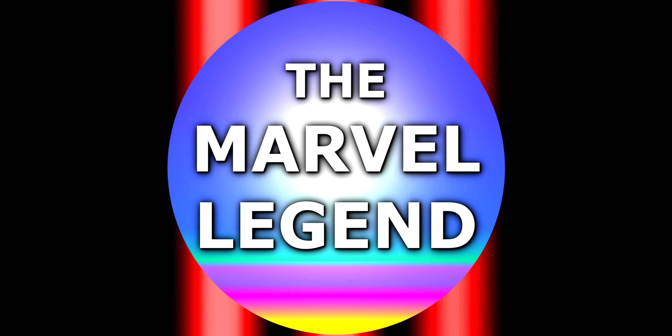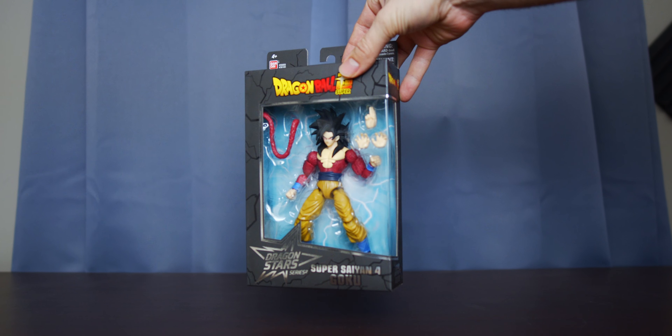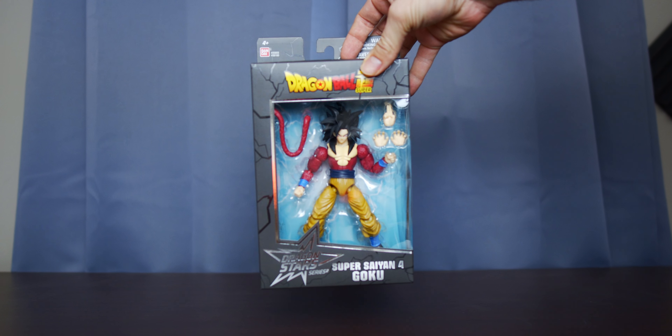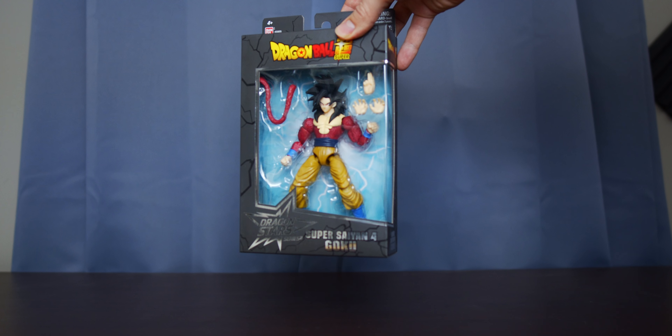You're watching a Marvel Legend production. What's going on guys? I am the Marvel Legend and today I'm checking out something that's not actually a Marvel Legend. Today I'm doing Dragon Ball Super — this is the Dragon Stars Super Saiyan 4 Goku.